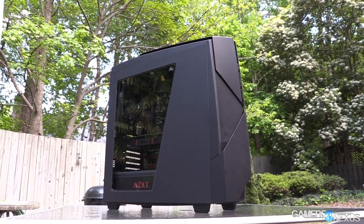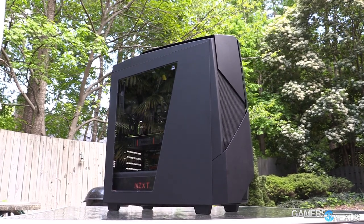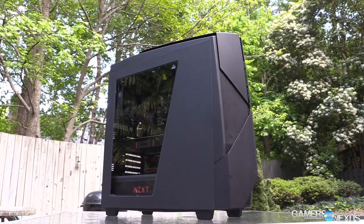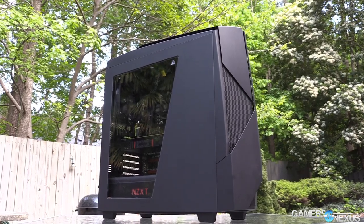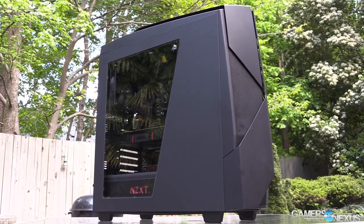Hey everyone, this is Steve from GamersNexus.net and today we're talking about NZXT's Noctis 450 case, also called the N450. This new case by NZXT uses the existing H440 chassis and frame, so the interior of the H440 is effectively identical to the interior of the N450, the new case.